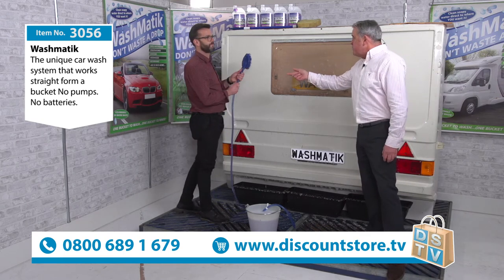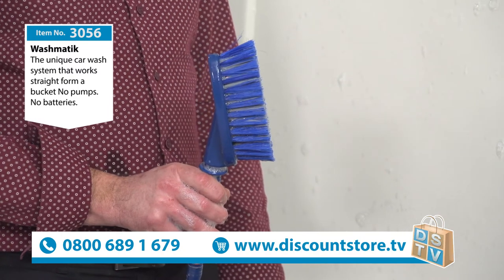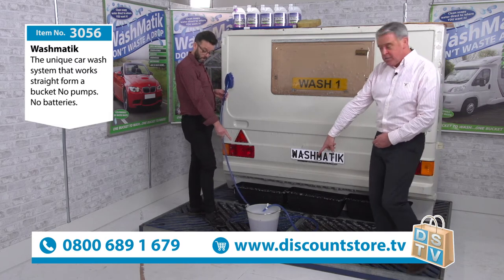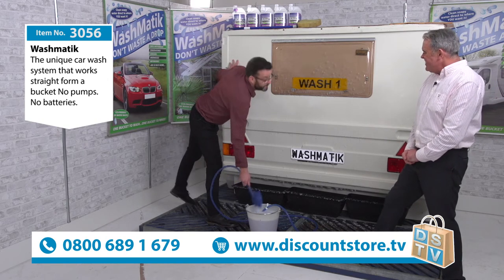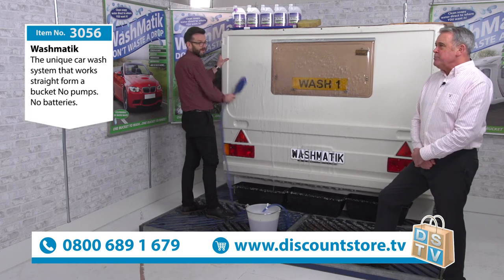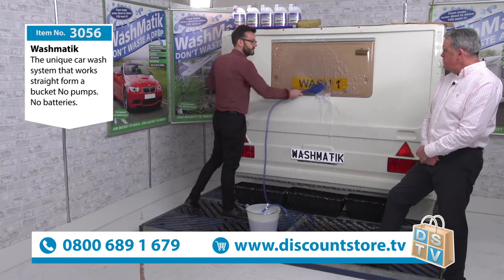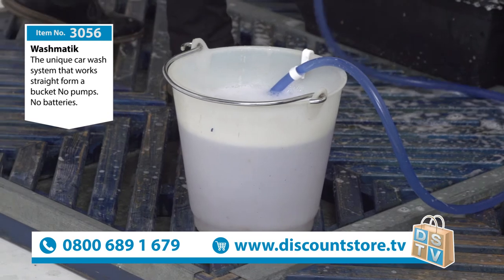I have to say I've demonstrated this product before over many years, which is why we brought it to Discount Store TV — it's a fantastic product. Nearly 7 million of these have been sold over the last 45 years, all over the world. And look how little water has actually been used: I've been washing this caravan like a maniac for the past five minutes and the water level in the bucket has hardly moved. Half a bucket can do an average-sized car; one full bucket will do a caravan or motorhome.